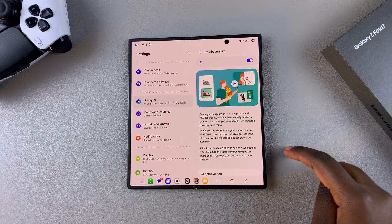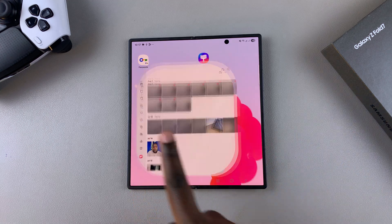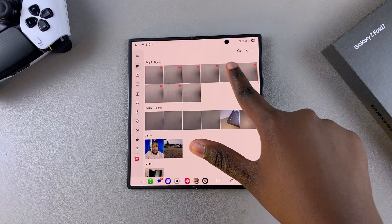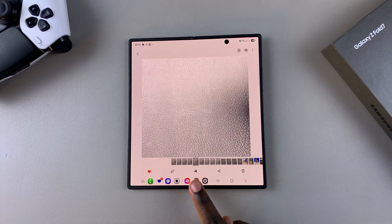Once it's been turned on, go ahead and close the Settings app and then launch Gallery. Under Gallery, look for the image that you want to add an item to, and then tap on the AI button that you see in the middle of the screen.